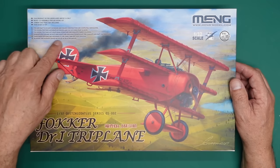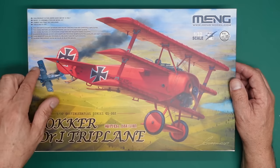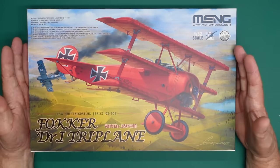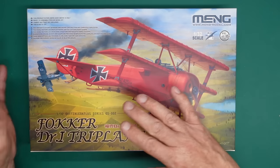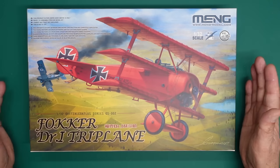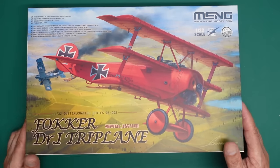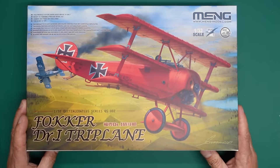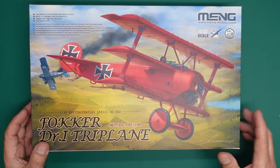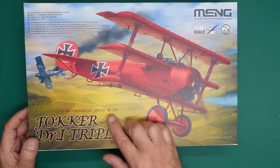Three build options are provided: F1, Dr.1 Early, and Dr.1 Late versions. Wingnut Wings were going to release two different ones, so we'll have to look at what you can do. Ailerons and rudder can be installed at selected angles. If you're not a rivet counter and not fussed about the differences between an F1 and a Dr.1, there's nothing there that's going to bother you. Around the box it's QS 002.